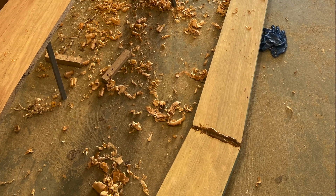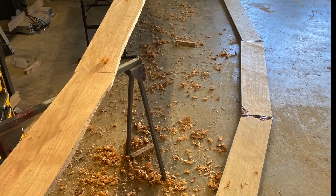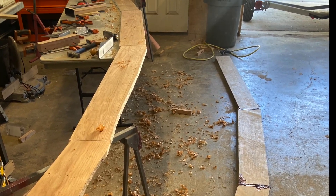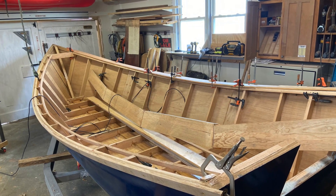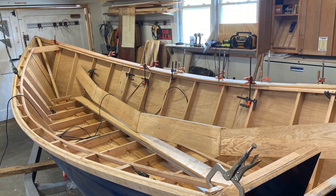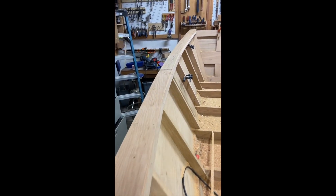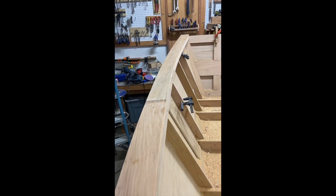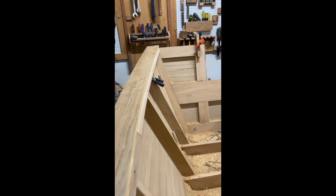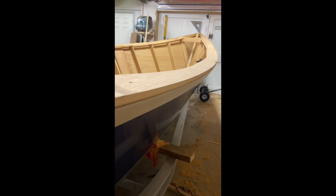When it was time to cap the gunnels, I used some wood that was salvaged from a department store that had closed in this area of North Carolina. If you can help me identify this species of wood, that would be great. It's very, very light and it kind of machines like fir, so that's what led me to believe it might be some sort of fir or spruce board. These were painted, and when I ran them through the planer I was amazed at how wide and clear they were. Being a soft wood, it would allow me to make the turn on the boat with fewer seams.